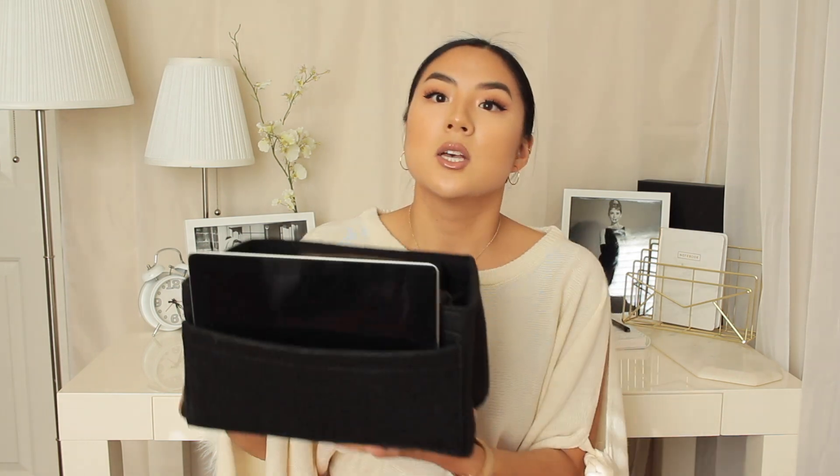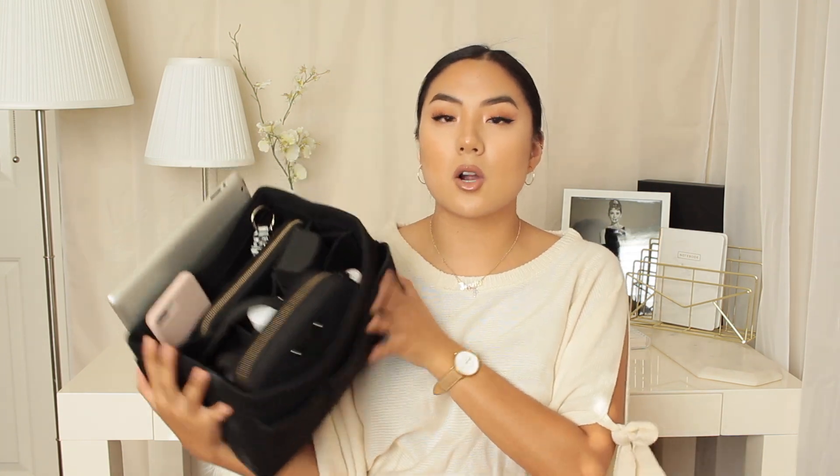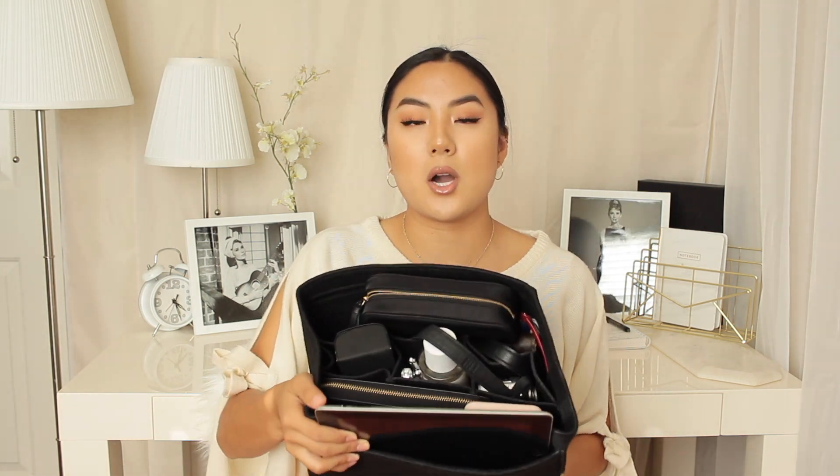Then this Amazon company reached out to me and said they have this bag organizer. I said okay, I'll try it out, and I was sent this. I think if I had found this in college, it would have made my life so much easier. It's just this square bag organizer, and I'm going to go through and show you everything in each compartment. This is in the large size — they come in two sizes in a lot of different colors. I got it in black because the inside of my Longchamp bag is black.